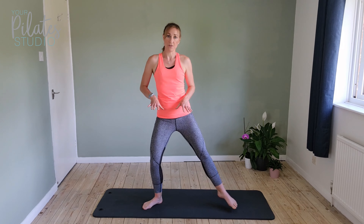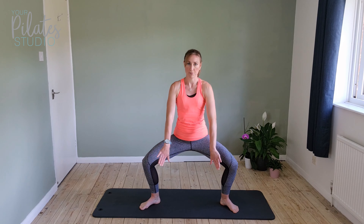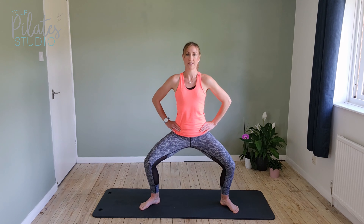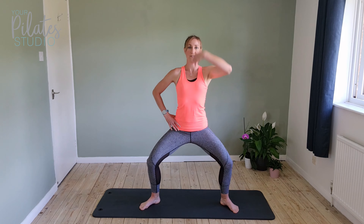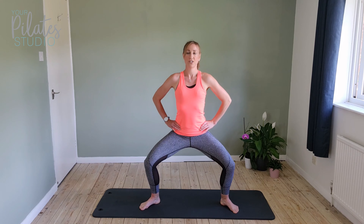Now either come back to that position, or if you want to, take it a little bit wider and go a little bit deeper. Knees need to come out over the feet, so press them out. Leave the arch through the foot. We're going to go for ten — squeeze that bottom, tall through the spine. Come up.